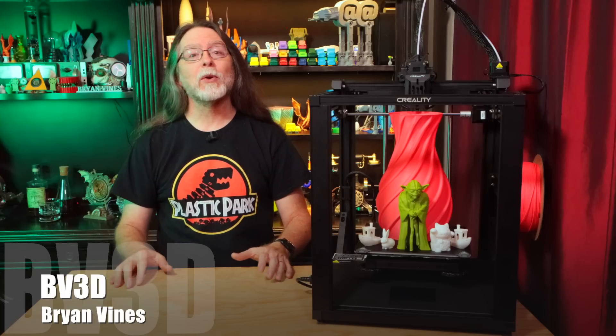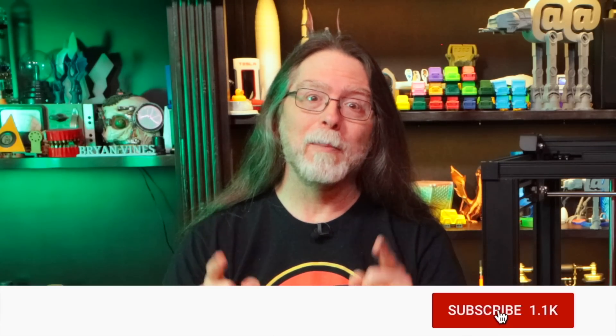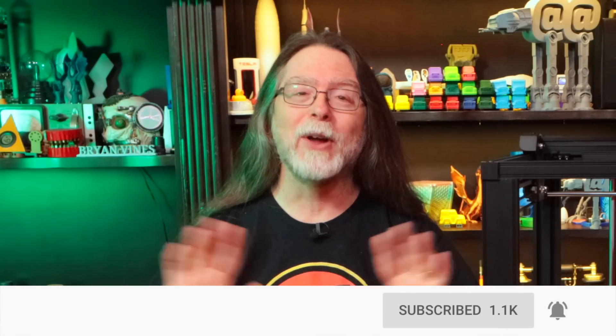If you're new here and you're wanting to learn about 3D printing, 3D modeling, and other 3D printing related stuff, start now by subscribing and clicking the bell so you don't miss anything.